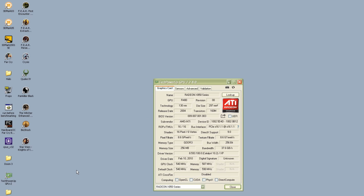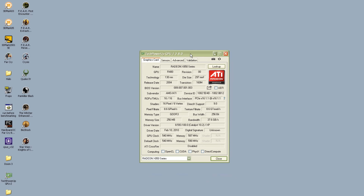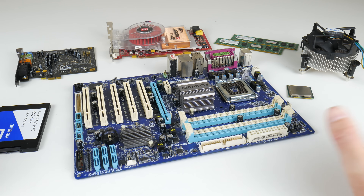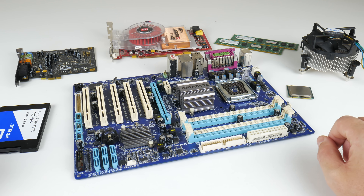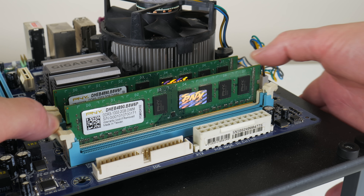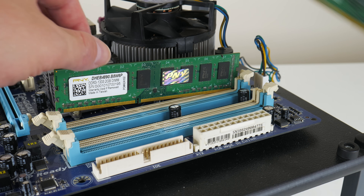Back in the day, CPUs were holding back these video cards at low resolutions, so I made sure we're using a fast system today. We're using a fast Core 2 dual core processor with an LGA 775 mainboard. We've got 4 gigabytes of RAM, an SSD, a sound card — let's find out what this video card is all about.